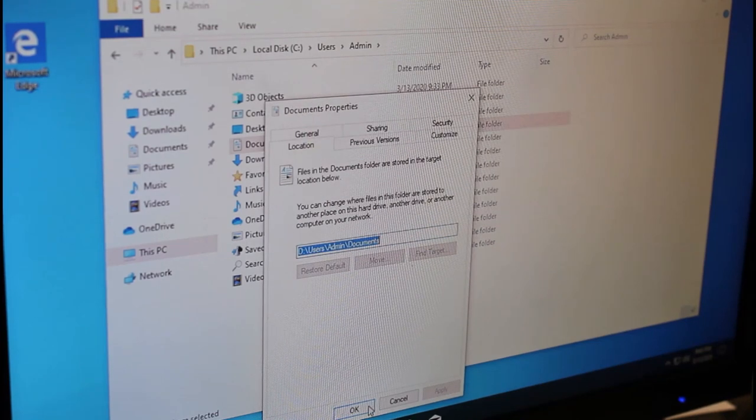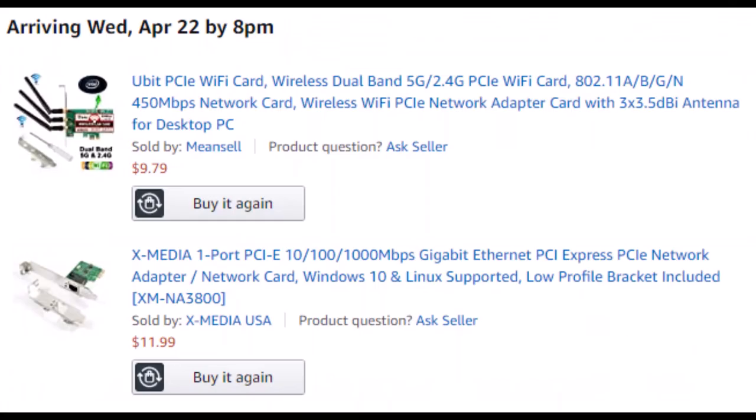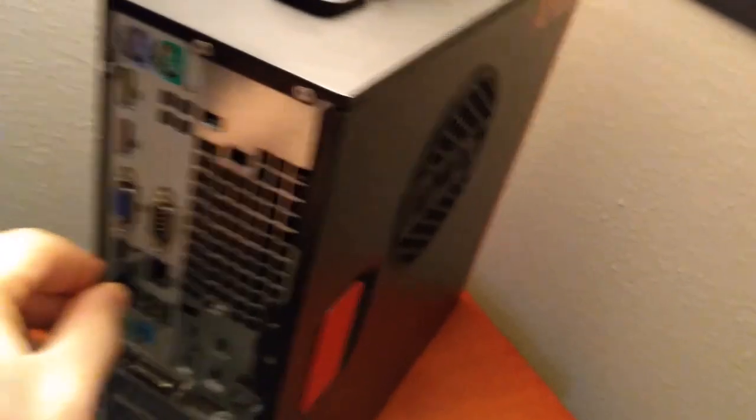I think I found out why this was free — the onboard ethernet does not work, so I went ahead and ordered a proper PCI Express ethernet adapter, along with a wi-fi adapter. It won't be here for a while, so for now I'm using a USB to ethernet adapter.